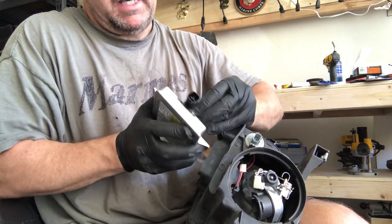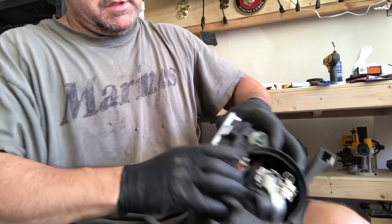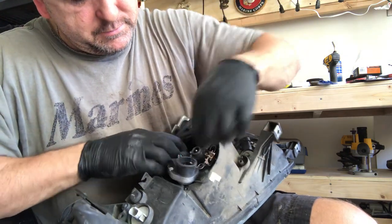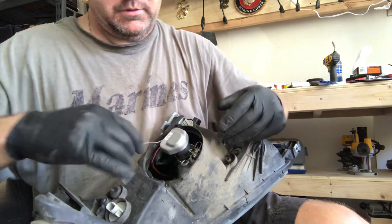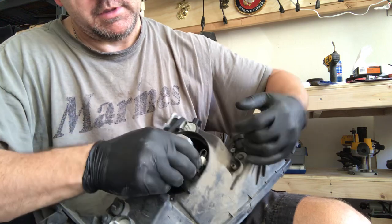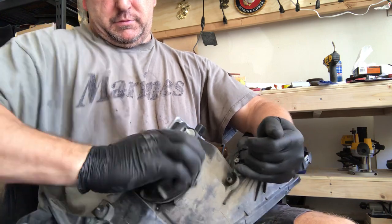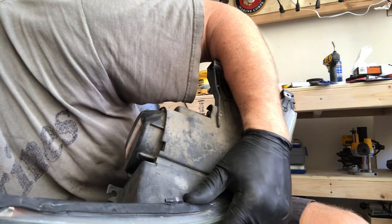Plug it in until it clicks. I will put the gasket back on there — just hold it there until you get everything back in place. I got that seated. Plug the ground back on — don't forget to plug that in. Then put this cover back on and put the screw back in.